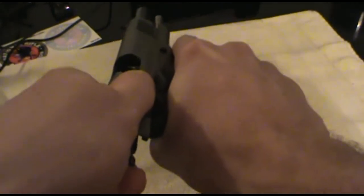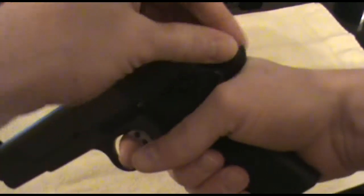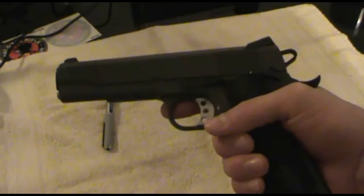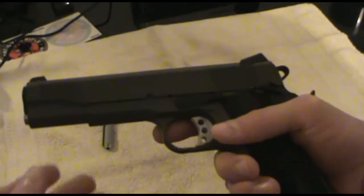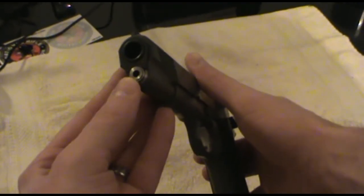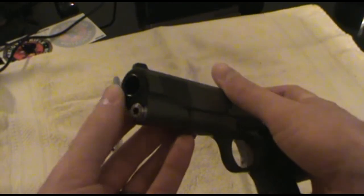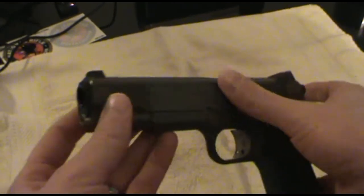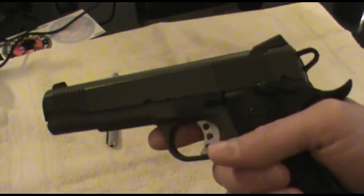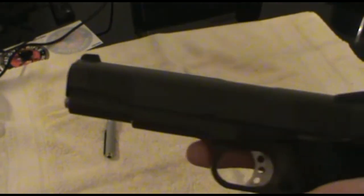Just for reference, this gun is unloaded as you can see. The only thing I've replaced is the guide rod and the guide rod bushing. Everything else is original — that's the original barrel bushing and everything else. Just look at how good this coating is holding up. There are no nicks, no scratches in it.